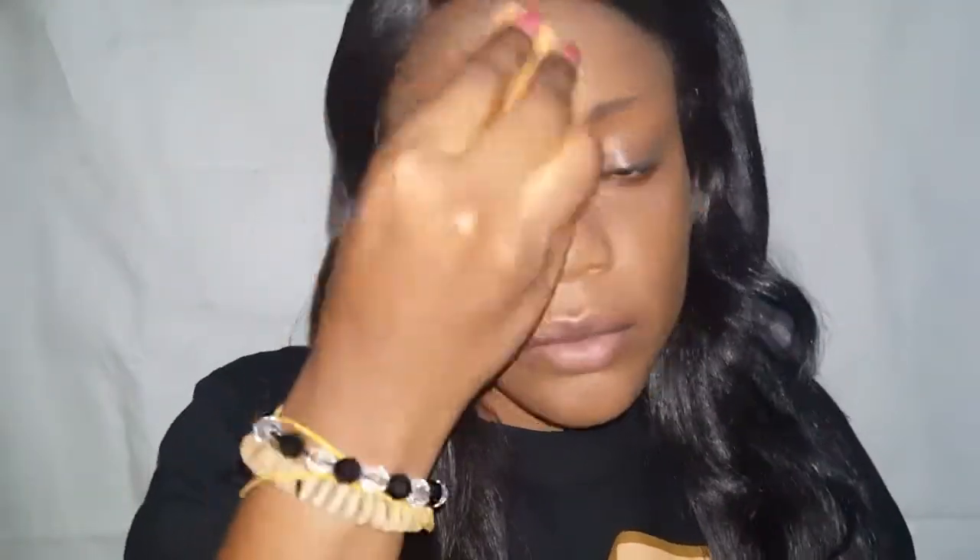The beauty blender is really good for applying foundation because it helps to push it into the skin and it blends so well. There's a difference when you apply your foundation with a foundation brush versus a beauty blender. Usually when I'm going somewhere like church, I start with my foundation brush to distribute it evenly and fast, before going in with my beauty blender to push everything into the skin.